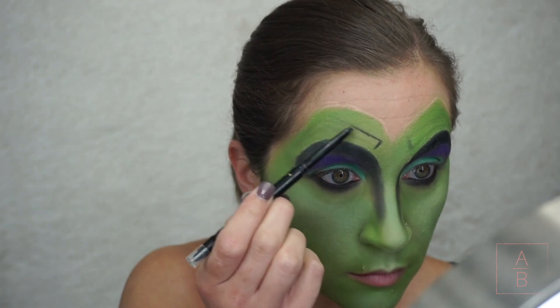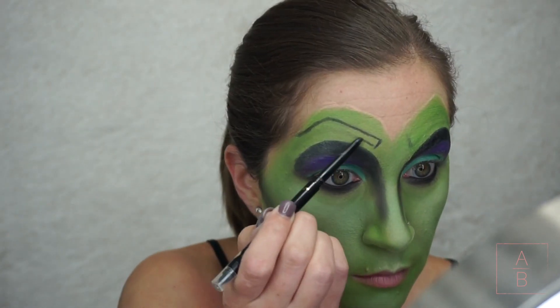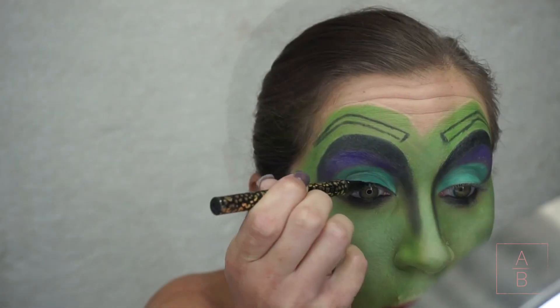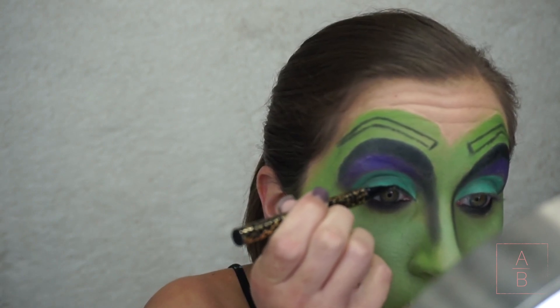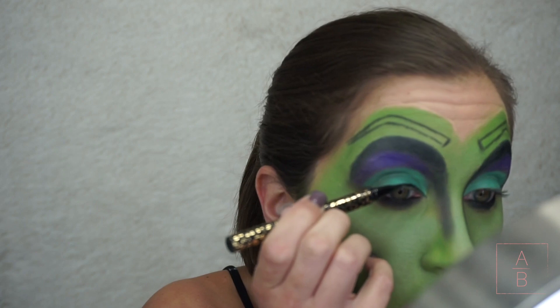With that same black eyeliner I'm going to outline my brows. Then taking a liquid black eyeliner, I'm going to line the top and do a little wing, and I'm also going to add a point in the inner corner.